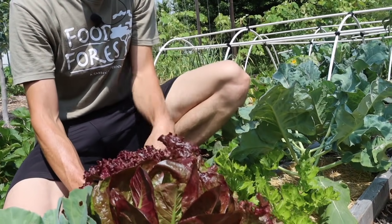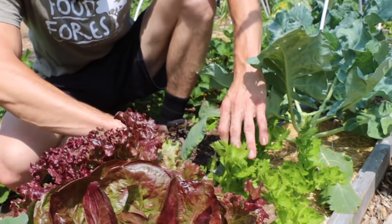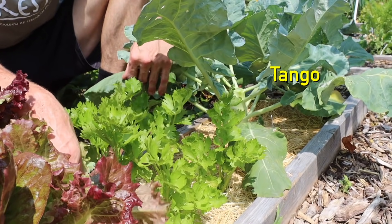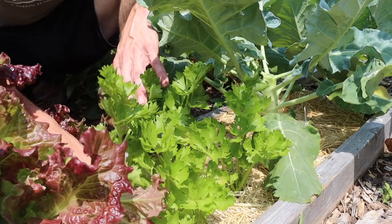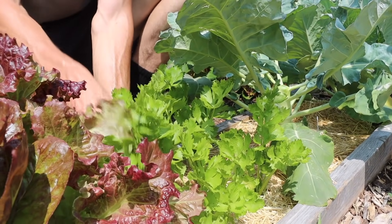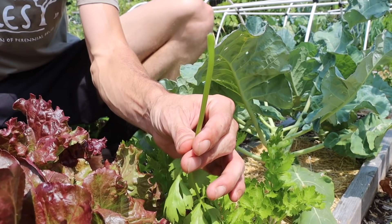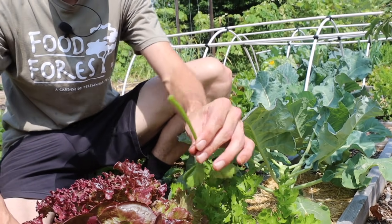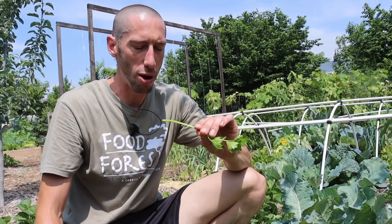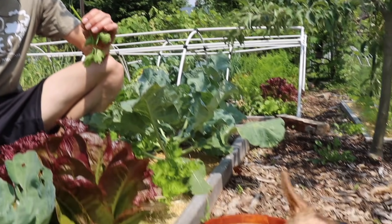Look at this lettuce here — I'm going to have to harvest one of these too because they're just crazy. And look at this — this is the first time I've grown celery and man is it doing well. I'm going to try some already — I'll pick it when it's young, just a little piece. I've never grown it before, it's exciting for me. The smell coming off the celery is just insane, so powerful. The celery flavor is incredible.